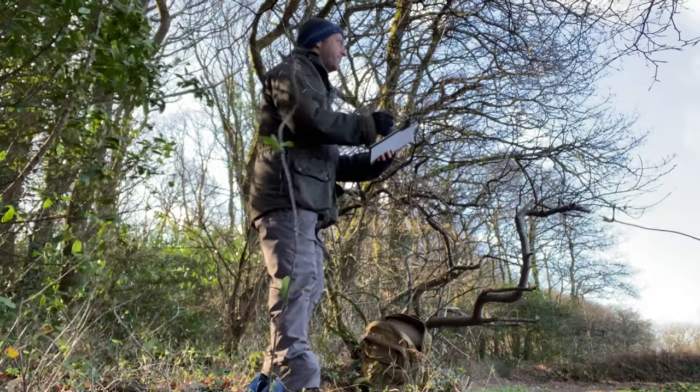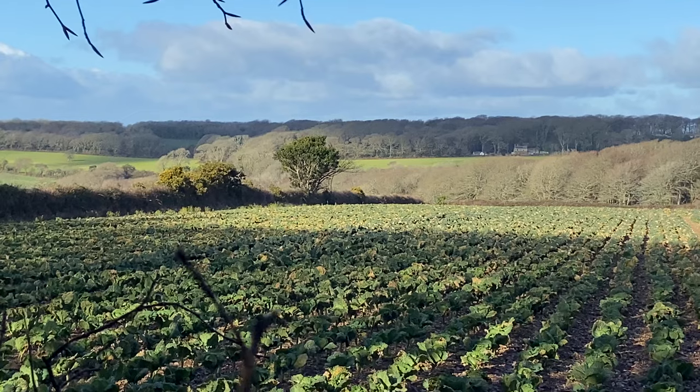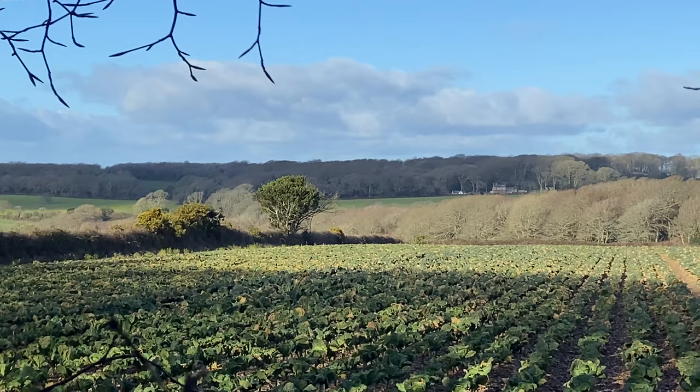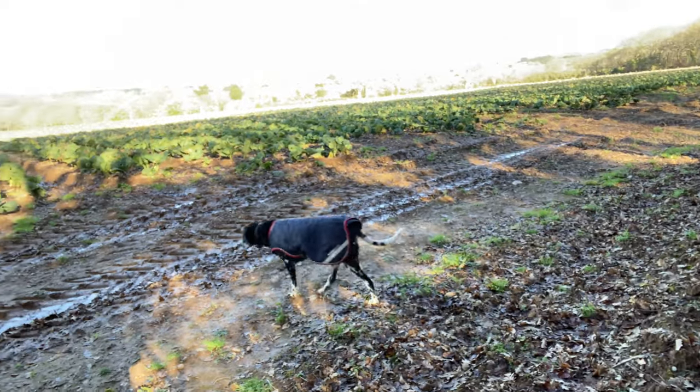Hi there, welcome to today's video. I thought we'd have a quick look through this sketchbook that I've been working on lately. Today I've just come for a quick sketch in this field here. Walked through the woods over there to get to this spot and I quite like this view — these trees on this hedgerow. Basil's down there having a potter about with his nice coat on, so he's keeping warm. We're gonna have a go at that and we'll see how we get on.